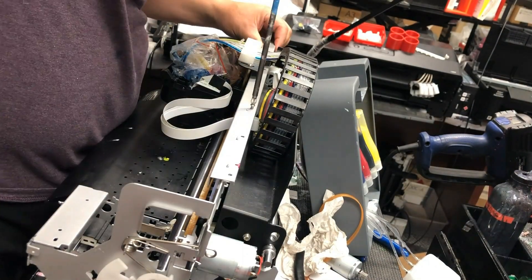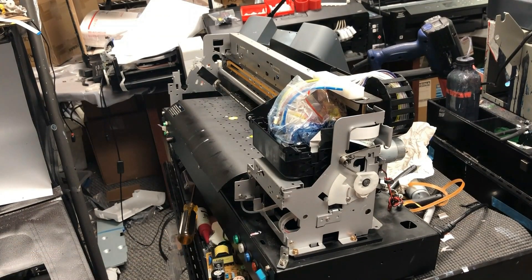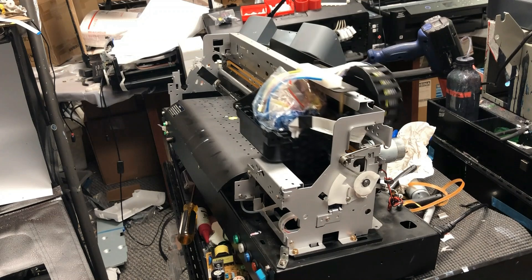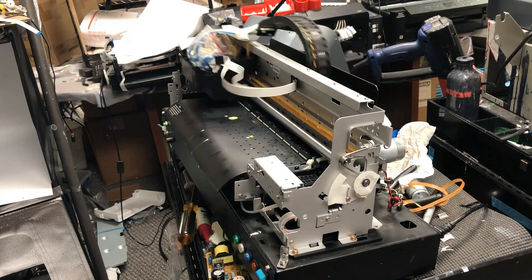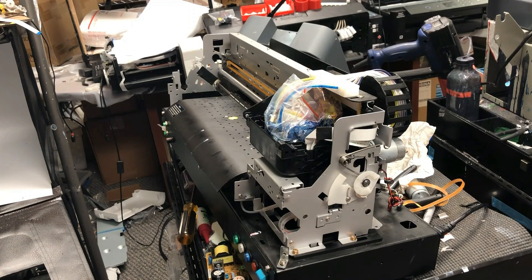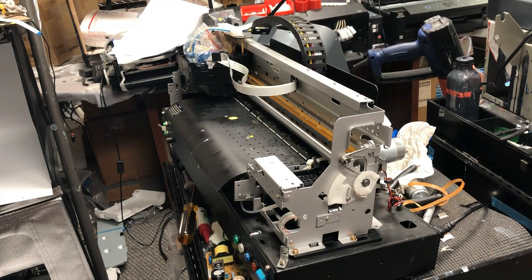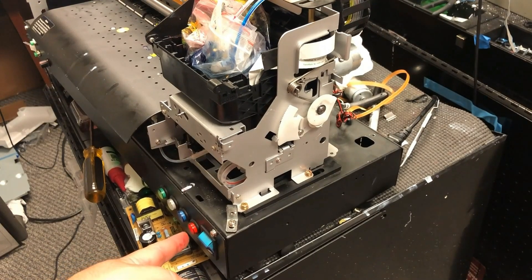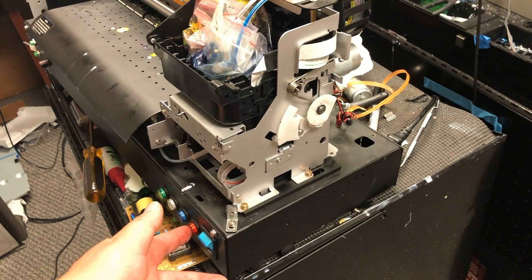Now we install the top rail plate. Now the moment of truth — let's see if it works. I had a customer yesterday come in and pick up her repaired printer. The moment I printed a test page and the white ink came out, she just couldn't control herself — tears just came out. It was perfect. Actually, for every printer I repair, I feel the same way when it starts working. I hope you enjoyed this video. Visit us at www.bchtechnology.com or locally at Greensboro, North Carolina. Cheers.